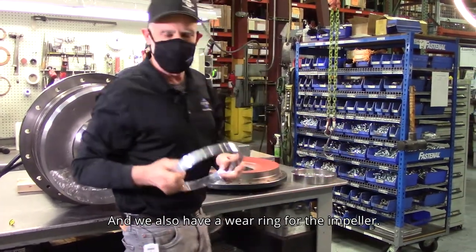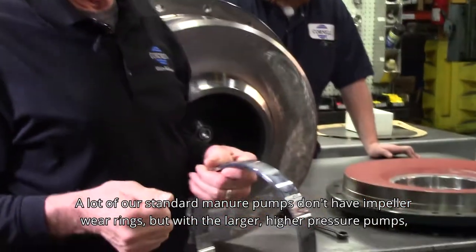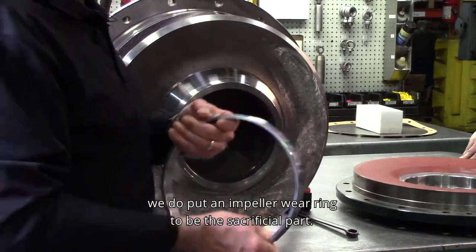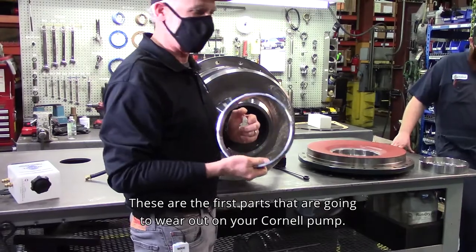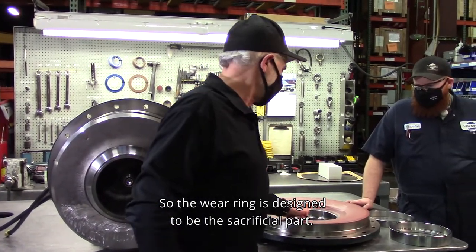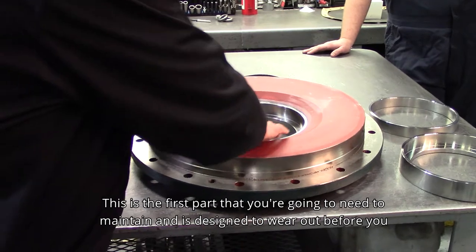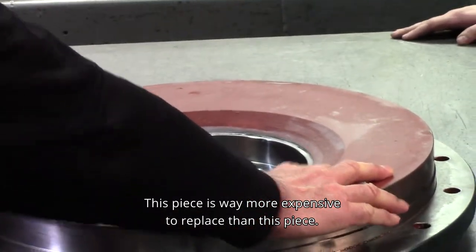We also have a wear ring for the impeller. A lot of our standard manure pumps don't have impeller wear rings, but with the larger, higher pressure pumps, we do put in an impeller wear ring to be the sacrificial part. These are the first parts that are going to wear out on your Cornell pump. The wear ring is designed to be the sacrificial part — the first part you're going to need to maintain. It's designed to wear out before you start wearing into your suction cover, which is way more expensive to replace.